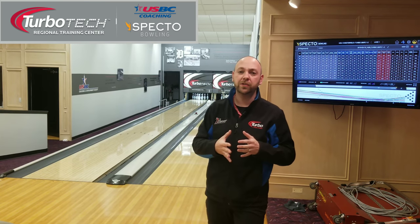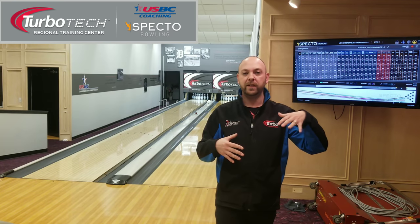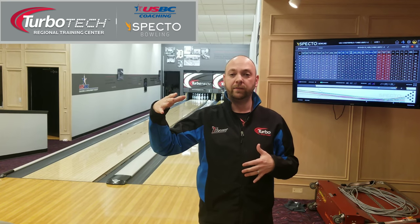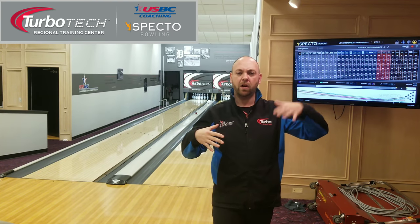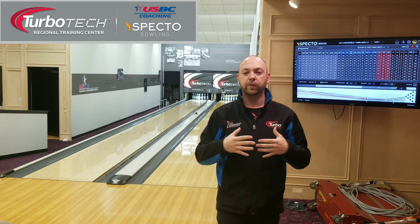Those type of bowling balls are really good for shorter patterns. Whereas you can get a higher differential — getting into the 0.053, 0.054 range — just get those numbers a little bit higher. A higher RG with a higher differential gives you a little bit later down lane and a little bit stronger ball reaction. You put those together and you can get it cleaner through the front, a little bit more down lane.